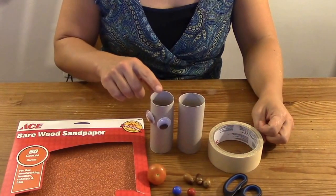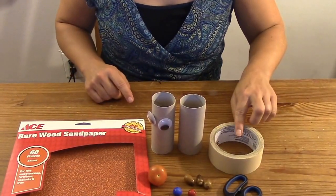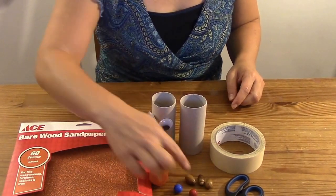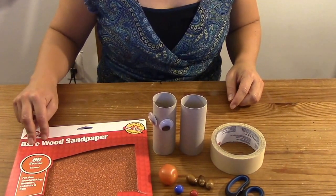You'll need toilet paper or paper towel rolls — the more the better — scissors, tape, and something small that rolls, like marbles, bouncy balls, or even acorns, cherry tomatoes, or grapes. You'll also need thin materials that can coat the track; we chose sandpaper.